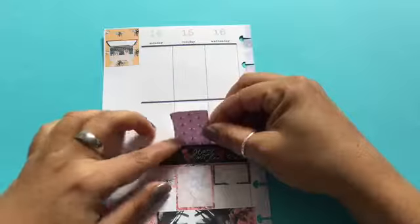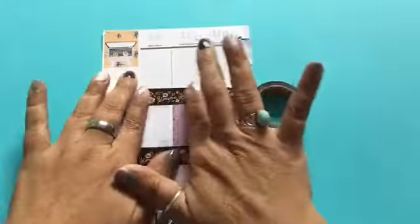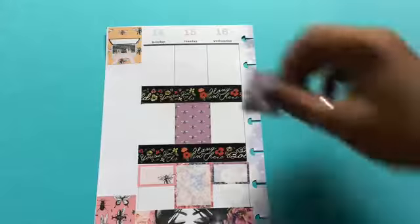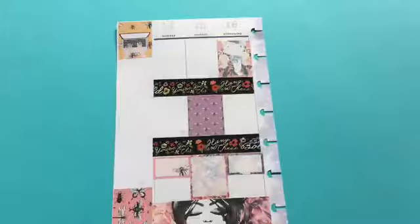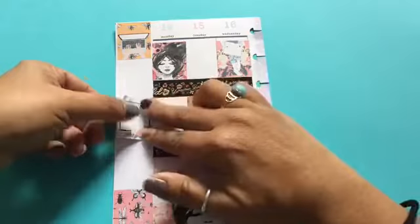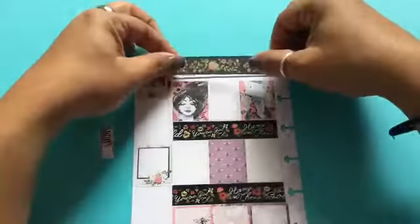When it came to the washi tape, I'm so used to always using thinner washi, but the printables are made for something like an Erin Condren where the boxes are smaller. Since these boxes are a lot bigger, I decided to go with bigger, normal-size washi tape to take up more of the room. I'm playing around to see what works well with this spread — whether I should use the full width or cut it in half — and I'm doing the same thing for the top part.